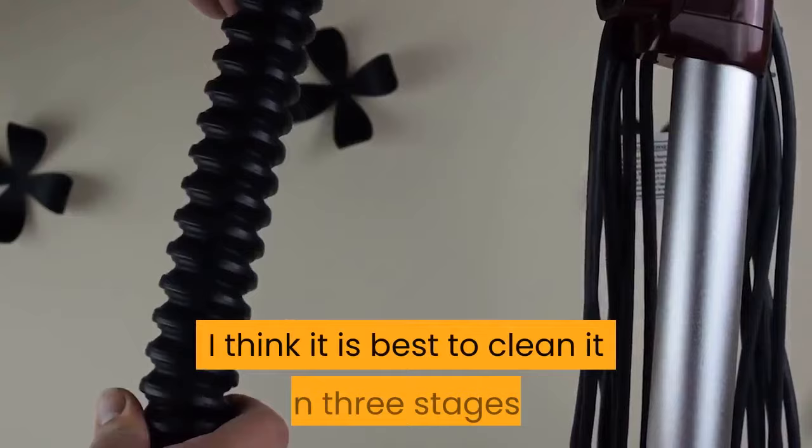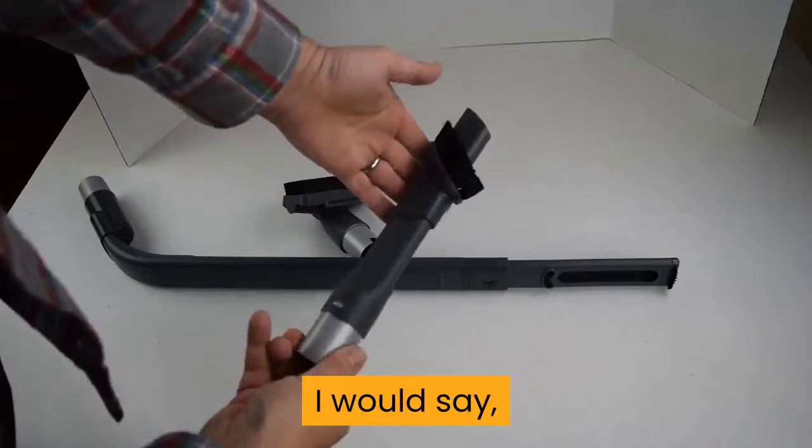How to clean a Shark Vacuum. I think it is best to clean it in three stages: the rotating brush, the canister, and the filters. I would say that these cleaning methods will work for all Shark Vacuums.